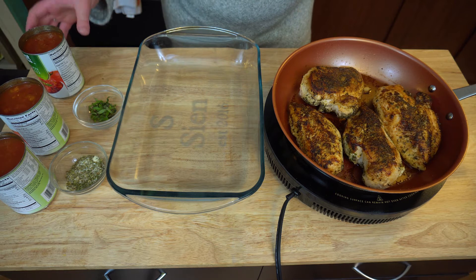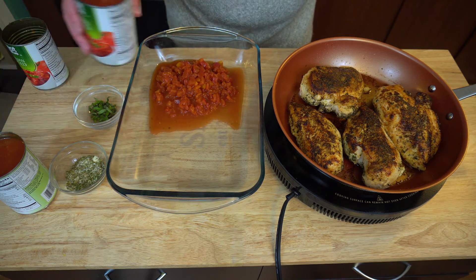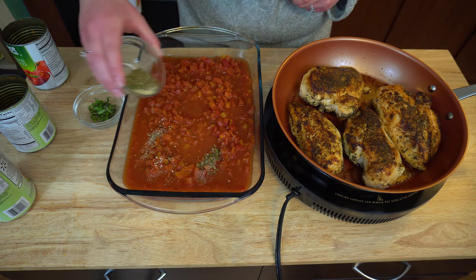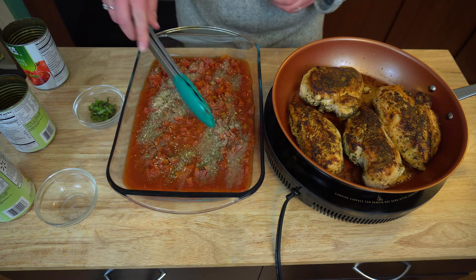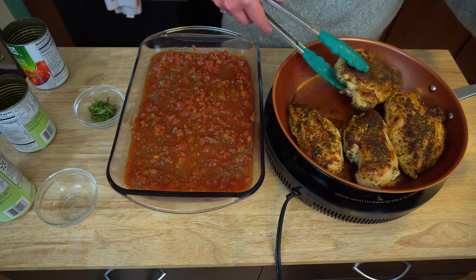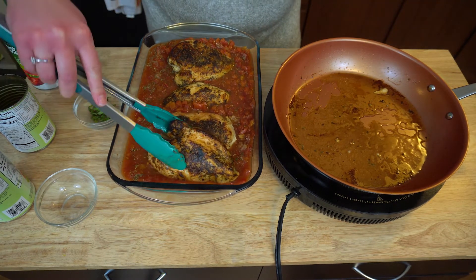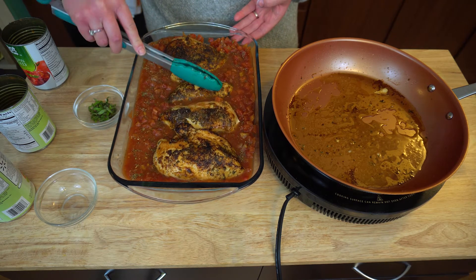So now I am going to pour in my cans of Italian diced tomatoes. I'm just using my tongs to kind of push everything over. I'm going to go ahead and sprinkle in my seasoning and kind of stir. I know this is already seasoned but I like to add a lot more seasoning. I'm going to go ahead and place my chicken and my tomatoes in, squish them in there — perfect.